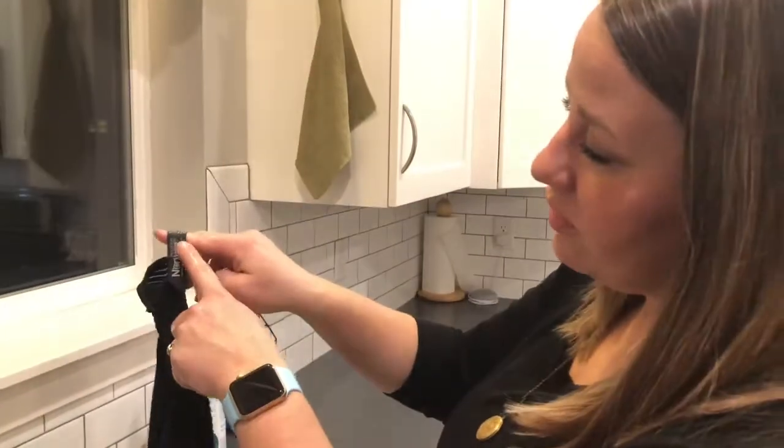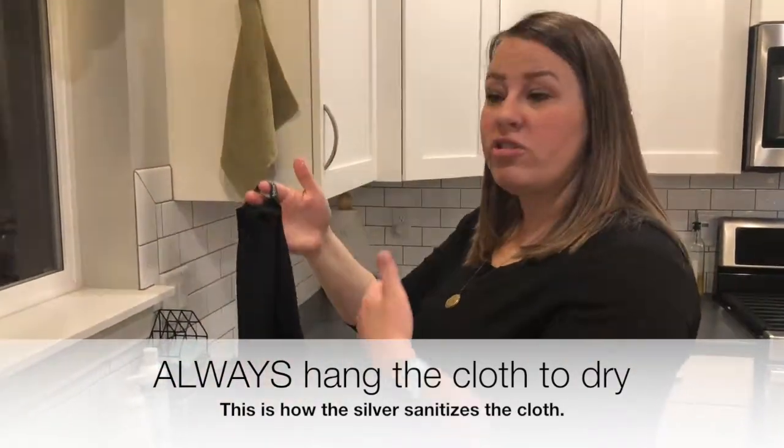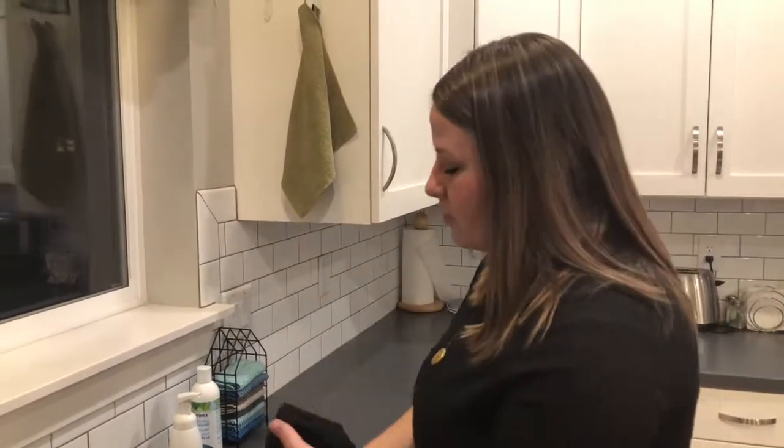Then you want to take it and use this hook and hang it up to dry. The reason that we hang it up to dry is the oxygen flowing through this cloth is going to activate the silver, which is then going to go to work killing the bacteria in the cloth.